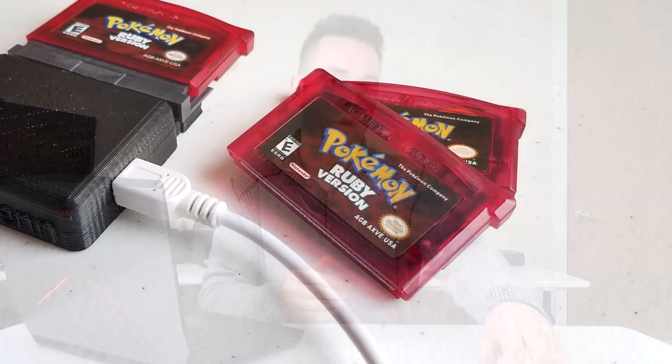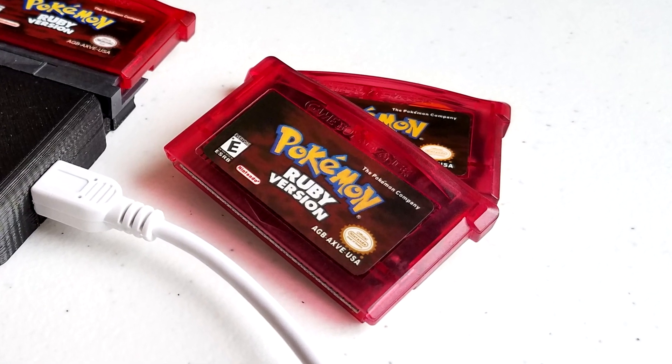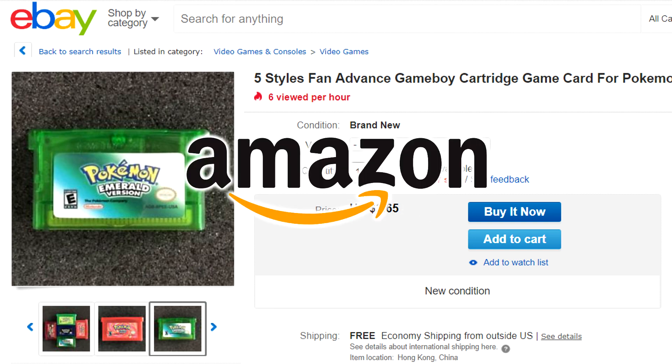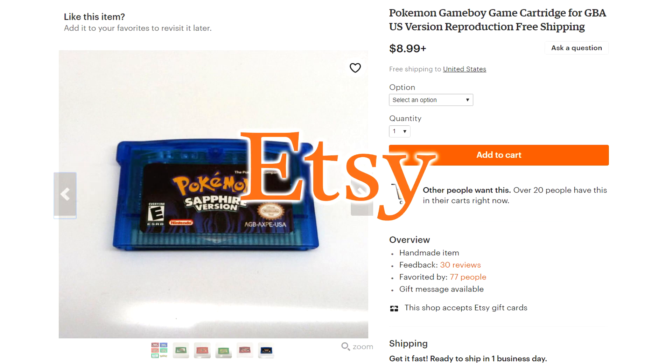Over the past few years, the internet has seen a huge surge of bootleg, inauthentic Nintendo game cartridges hitting the market — most commonly in the form of ultra-cheap Game Boy Advance Pokemon games. These fake games have been showing up on websites like eBay, Amazon, AliExpress, and Etsy, confusing customers into thinking they're getting a crazy good deal on an authentic Nintendo product. That's quite the contrary, because although these games do boot up and play just like the real thing, these are cheap Chinese imitations created for the sole purpose of flooding the market.